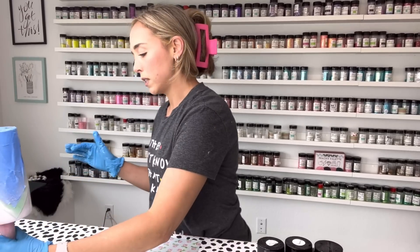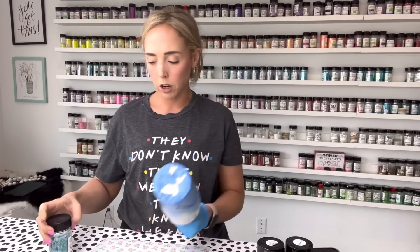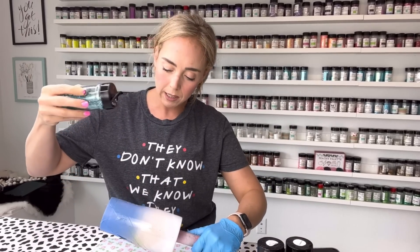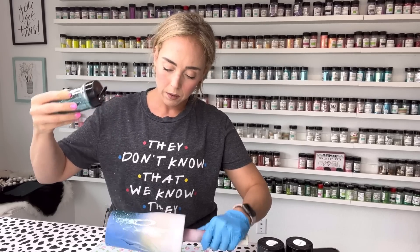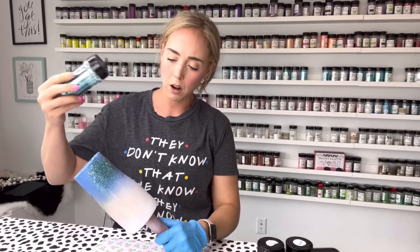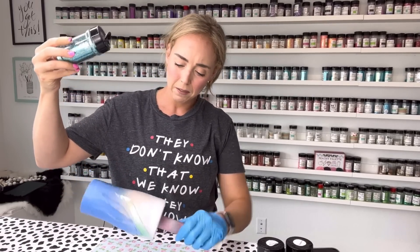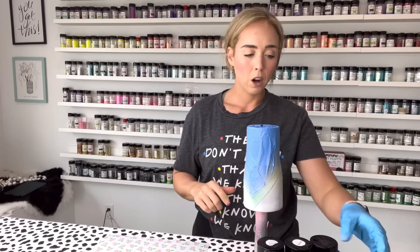I'm going to let the cup sit for about a minute. As always, we're going to start with our darkest, chunkiest cut first, which is lagoon, and I'm going to go really light with this to start — just focusing it down on that bottom point. Then I'm going to very lightly fade it upwards to start the blending process.